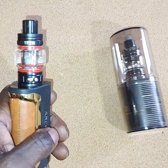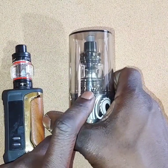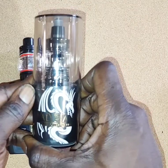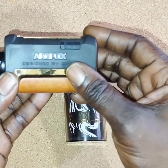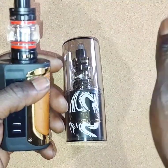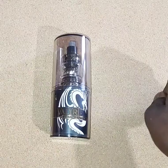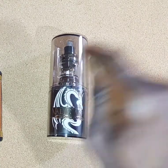I just can't suggest that y'all mess with the TFV18 tanks because the coil is the weak point. I haven't had any issues out of the mod itself — that's why I felt comfortable just getting another tank to run on top of it. But I'm tired of these coils, and I've been wanting to step my vaping game up. This Valyrian 3 is literally one of the best tanks on the market. If you really like the ArcFox, you can get the whole setup, but understand that eventually you're going to want to upgrade your tank. So you might as well spend the money and get the full Valyrian 3 setup — tank and mod together. Be blessed, be safe. The next video will be an unboxing of the best sub-ohm vape tank on the market.